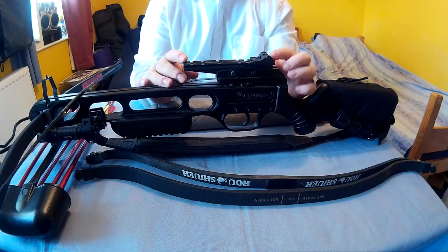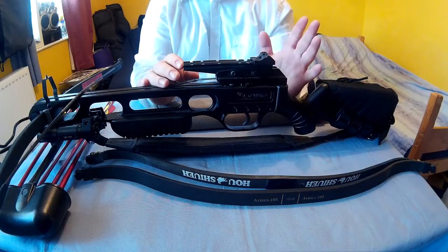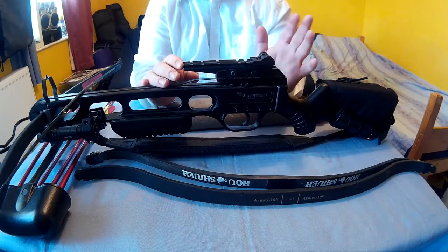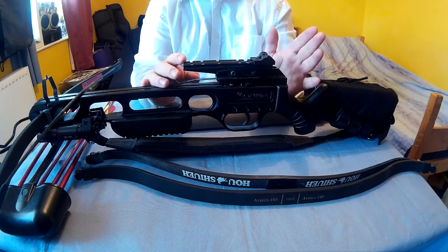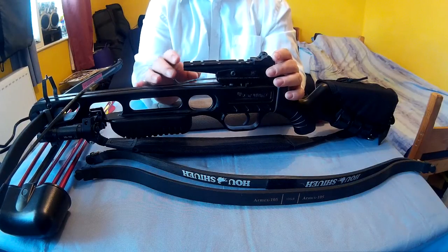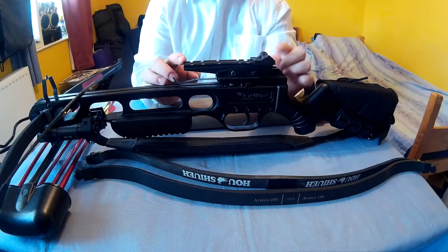I've kept the standard sights for mine, because I think it's easier to shoot with standard open sights — it's the quickest way. Most shit-hit-the-fan situations, you're probably going to be close enough that you could hit something easily with open sights anyway.